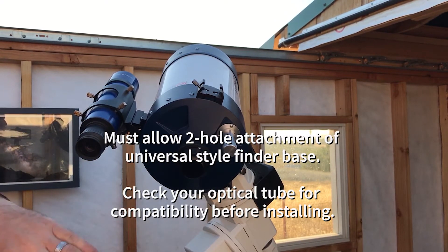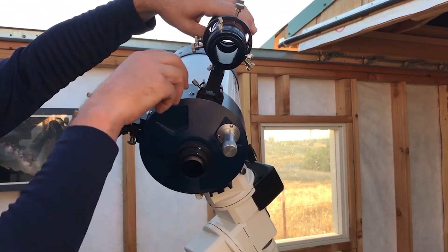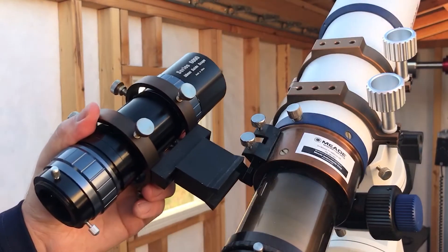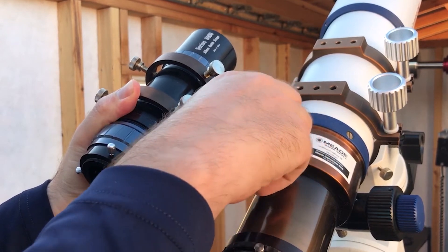Note that some LX90 optical tube assemblies do not have the second mounting hole position. Just check compatibility on your optical tube — there should be two mounting holes approximately three-quarters of an inch apart to accept the mounting bracket. Other smaller telescopes, like our 80 millimeter Apo, only have locations for one device.